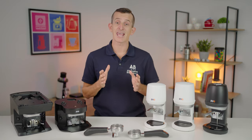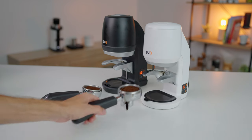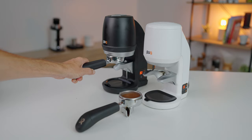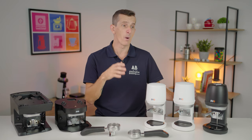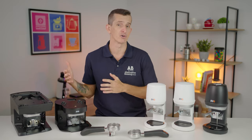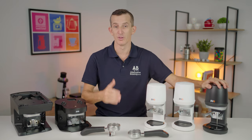The anomaly here for portafilter compatibility is the Puckpress Q1. All other Puckpresses can take single and double spouted portafilters as well as naked handles, no worries. Whereas the Q1 can only do single and double spouted portafilters — not naked handles. So really the only scenario where it might be a problem is if you're a cafe doing up to 300 coffees a day and also using naked handles — you might want to look at getting the Q2 for the best workflow.